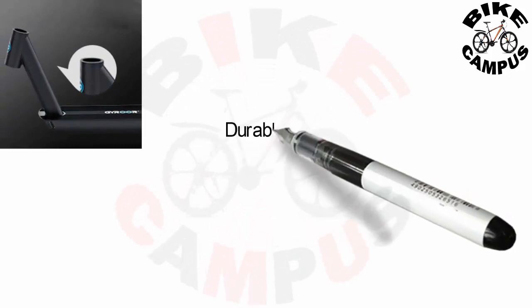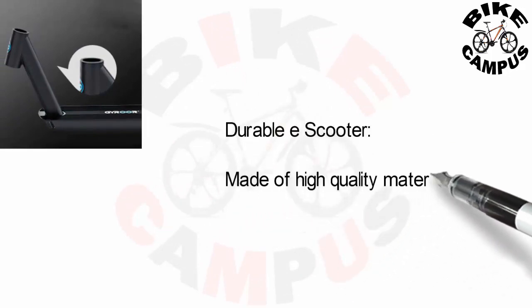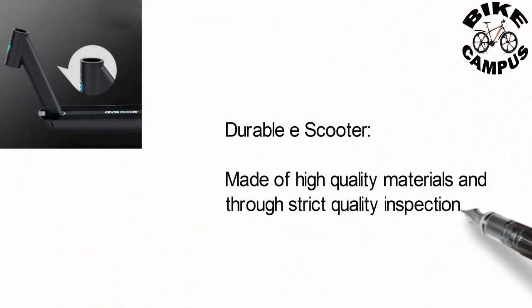Durable e-scooter made of high quality materials and through strict quality inspection — strong and durable.